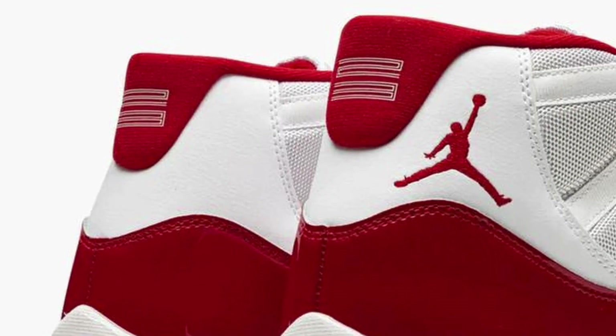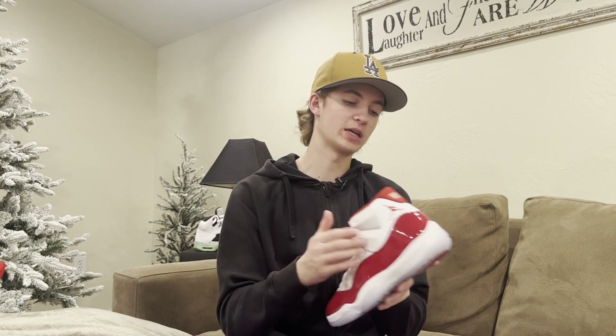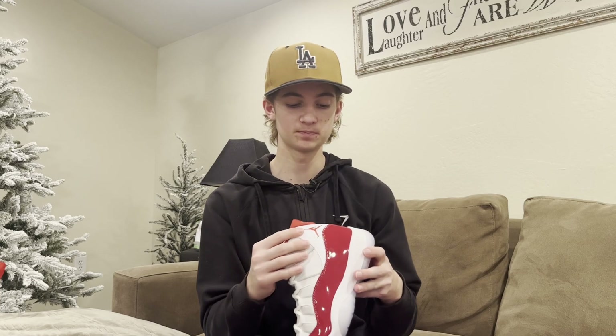Starting from the top and moving down the shoe: first we have this red sock liner, made out of almost a fleece material, and on the back you have the number 23 stretched out in white lettering. Moving to the heel, we have white leather that wraps from each side with white stitching, and the Jumpman logo stitched in red on the outer left section of the heel.